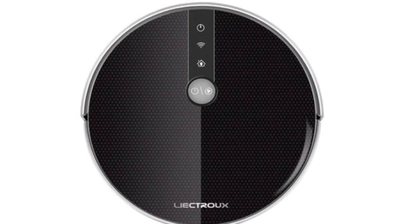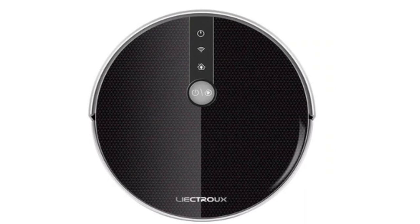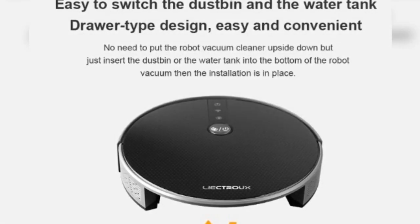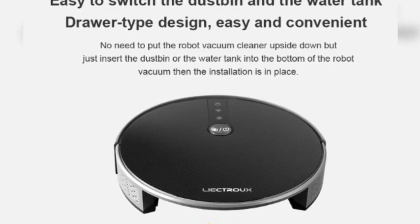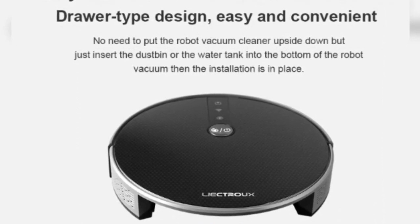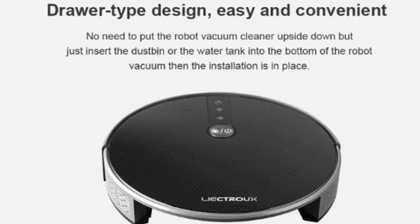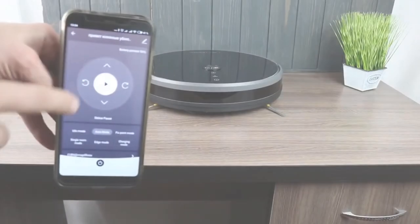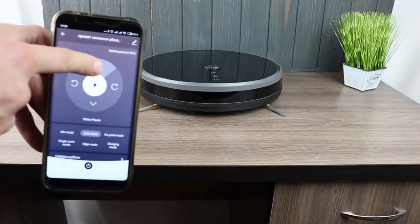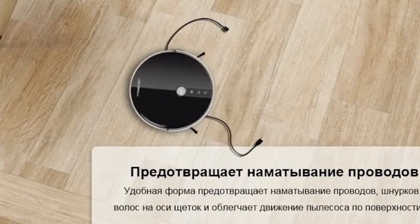The robot is suitable for use at home, hotel rooms, and offices. The electric water tank will not release water as long as the robot is not working. Adjustable suction power helps reduce noise. The interchangeable dustbin and water tank design makes cleaning more effective, and the modular design lets users maintain the robot themselves. A fully enclosed body design prevents dust from entering the mainboard and corroding it.